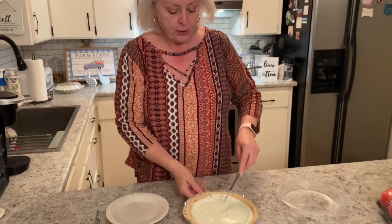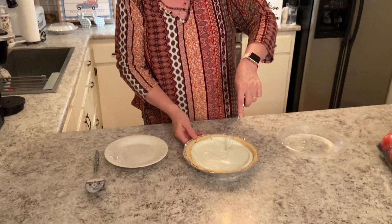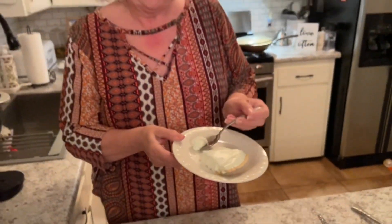I've got it out of the refrigerator — it's been in there a couple of hours, so we're ready to try it. Look how pretty that is. This is really good. It's perfect for spring or summer, and it's light and refreshing, and look how easy it was. So if you're in a hurry and need something for a meeting, a church dessert, or a family get-together, this would be perfect and I know it would get a lot of compliments.